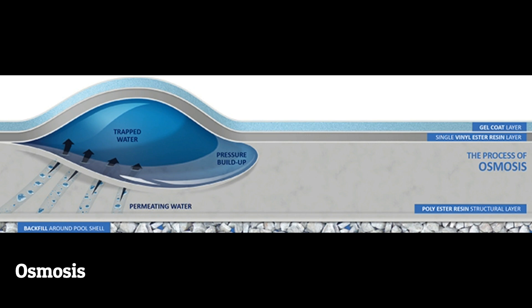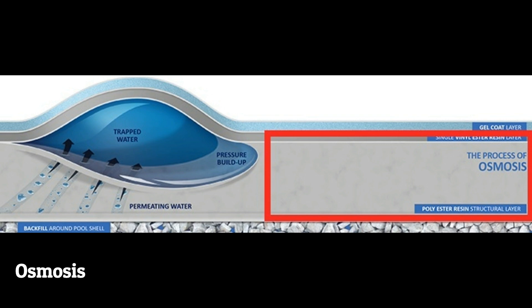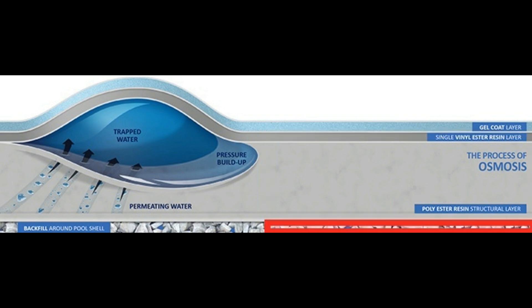As you can see, it shows your pool surface, which in most cases is a gel coat. It also shows the structural shell of the pool — that's the part that provides the strength of your fibreglass pool, and it's typically made out of a polyester resin. This diagram also shows what's behind your pool, which is the backfill. This backfill provides support to your pool as it's filled up with water.